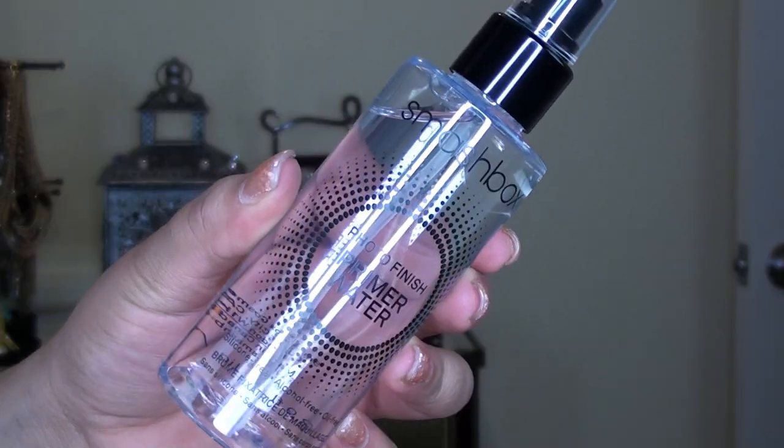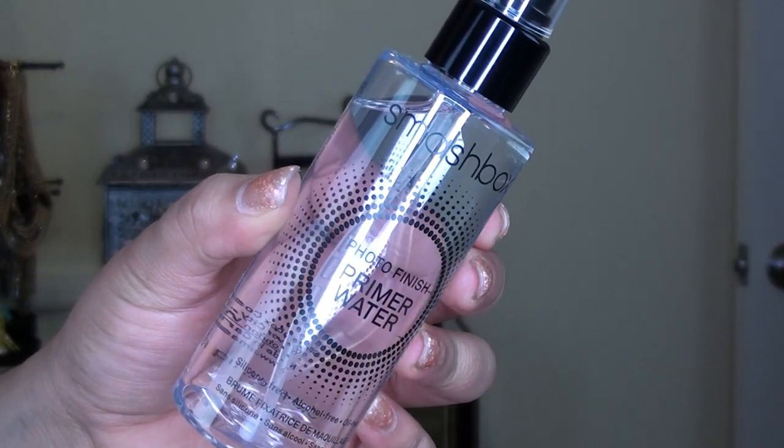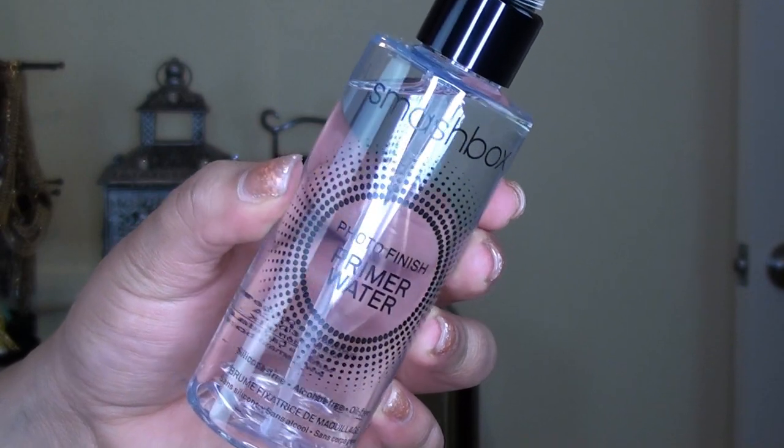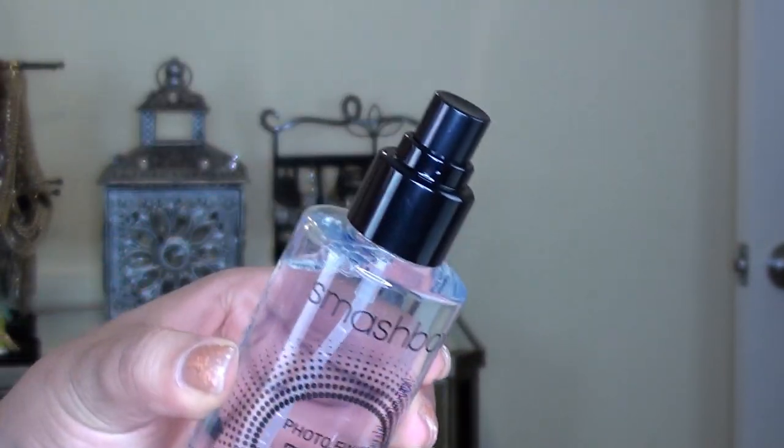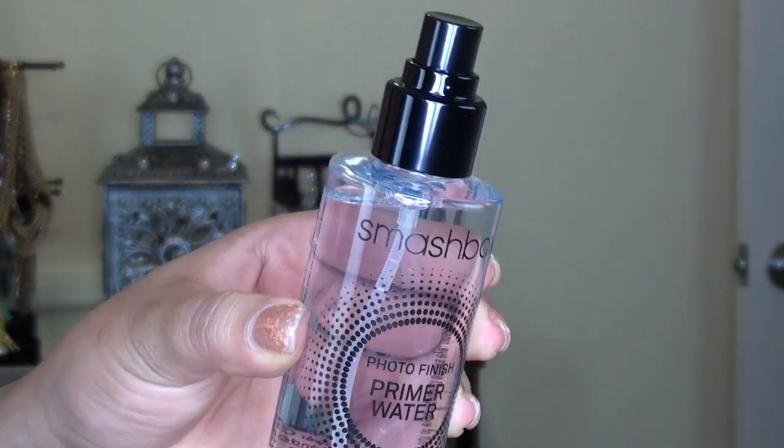This water is infused with electrolytes to prime by misting, to create a sheerest canvas for makeup. It hydrates the skin for hours and revitalizes the complexion to boost radiance.